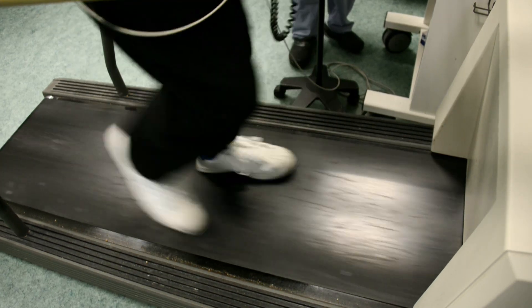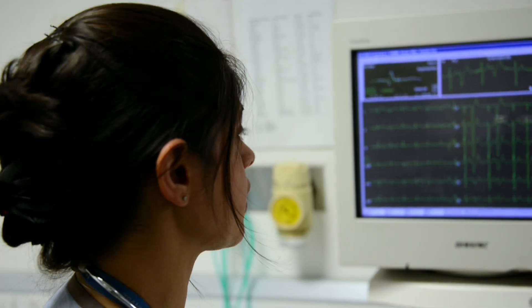This film will show you what to expect if you are having an exercise ECG, often called a stress or exercise test.